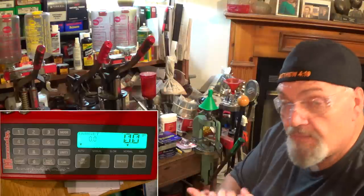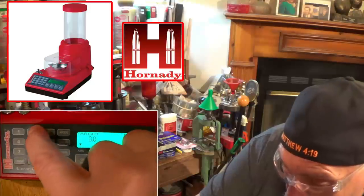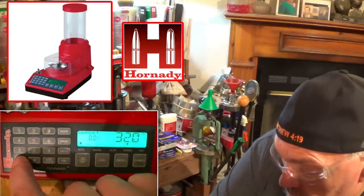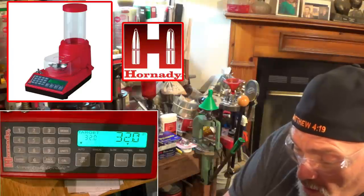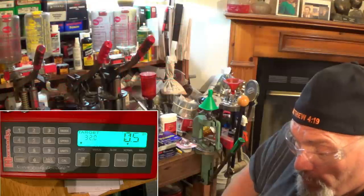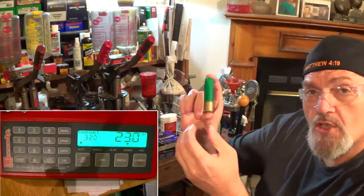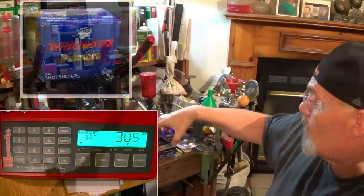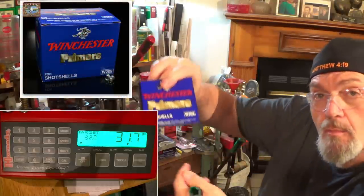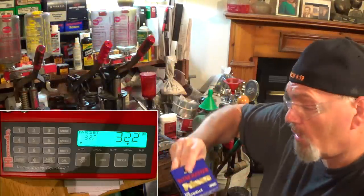They work equally well for me — I love both of these powders. Let's get the Lock-and-Load programmed up to drop 32 grains. The first hull we've got is a Remington Express three-inch once-fired hull. Winchester Western primers are installed in all of the American hulls today.